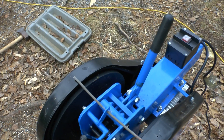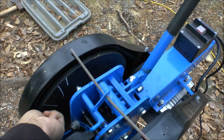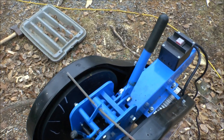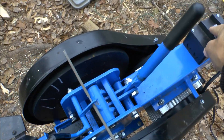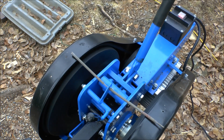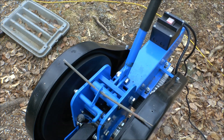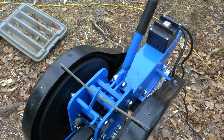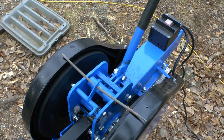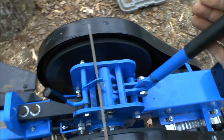Let's fire this thing up. I'm going to put a few white marks on here so you can see how things are moving. We'll turn this on. Very smooth — it's actually not spinning very fast, probably about 200 to 300 RPM.